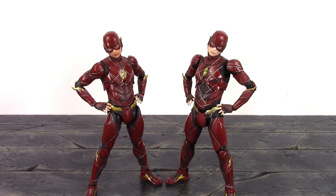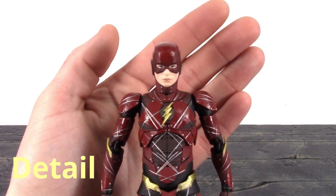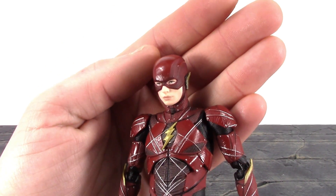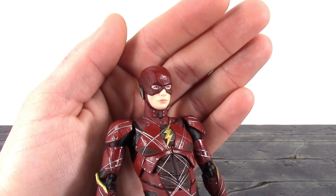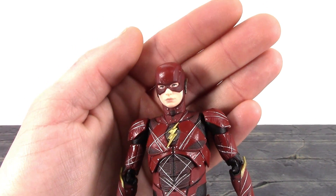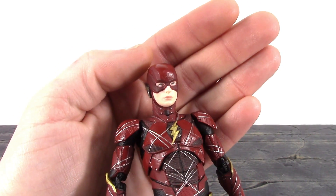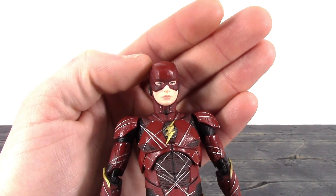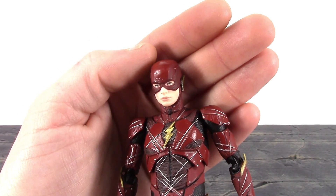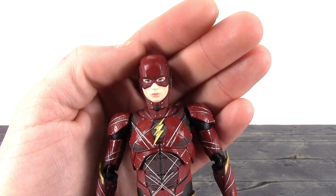Taking a closer detailed look, I think MAFEX really did a nice job with their Justice League Flash. The face does look like Ezra Miller — the only issue is it's a bit too pale. I feel like they need to add shading to bring out the likeness more of the actor. That was the same issue with their Justice League Superman as well. It looks like the actor, the skin tone is just too pale.